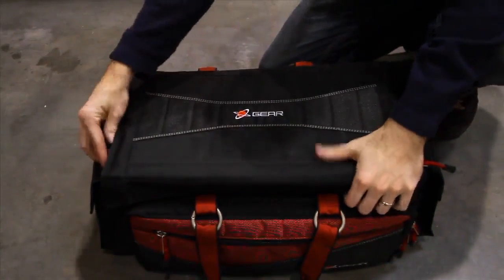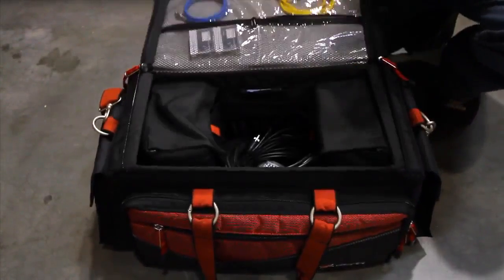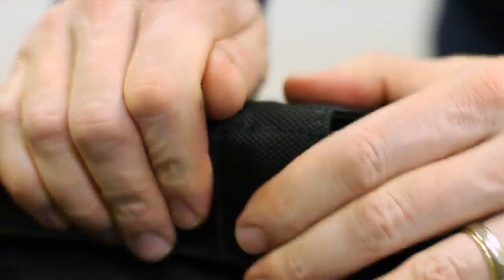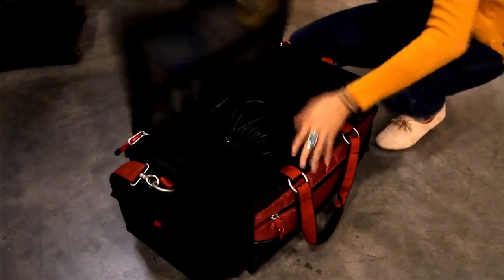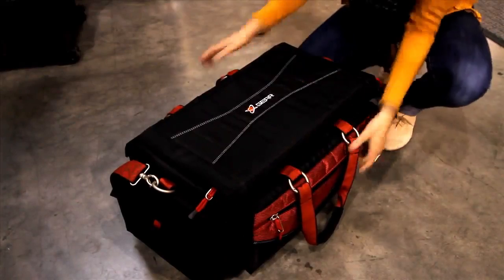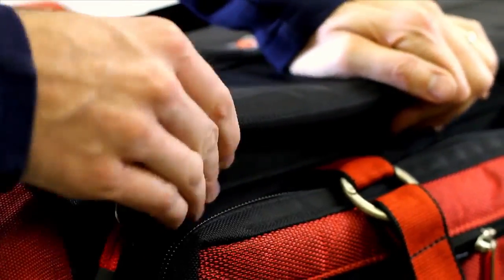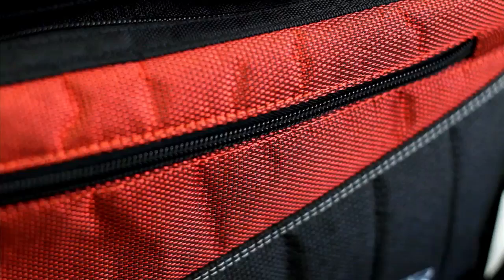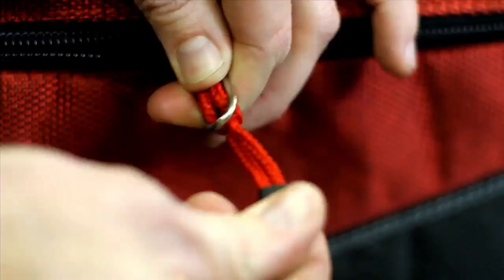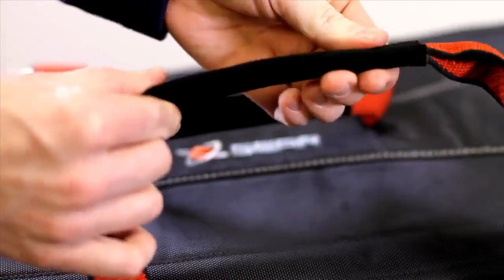The reinforced top lid is easy to access and can be zippered shut for transport or held firmly closed with just the Velcro closures while on set. Either way, it's easy to get into, but when closed, keeps water, dirt, and other debris away from your equipment. The production bag is constructed with sturdy nylon thread and a rugged, water-resistant nylon fabric. Heavyweight YKK zippers, strong nylon cord poles, and soft suede handles provide additional long-lasting protection.